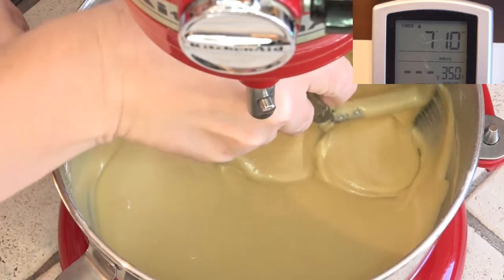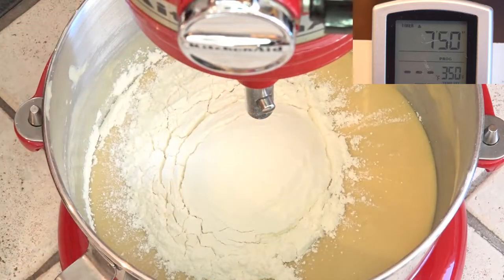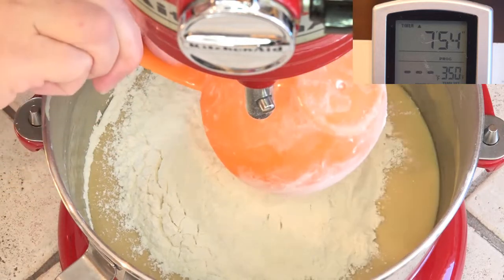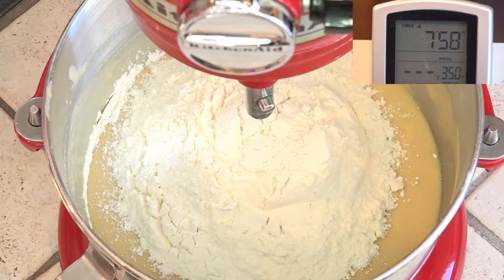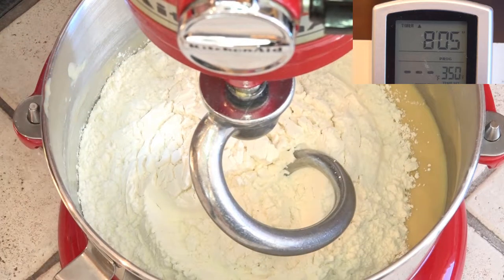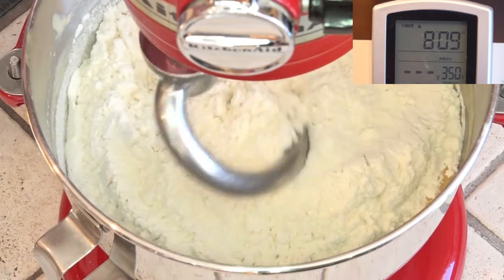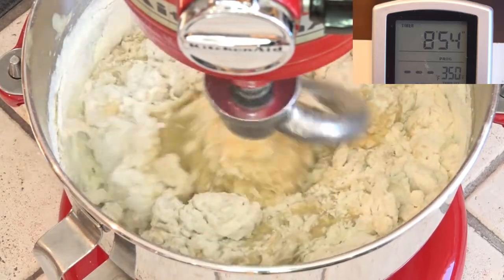Once that's done, we scrape down the sides and change from the paddle to the dough hook. I'm adding in close to three cups of flour. That's going to mix on low with the dough hook until this dough forms a ball. We're going to continue to add in just a little bit of flour at a time until the dough pulls away from the bowl. This whole process can take over 20 minutes, so be patient. If you rush it, you're going to end up with a cake-like texture rather than a bread texture.